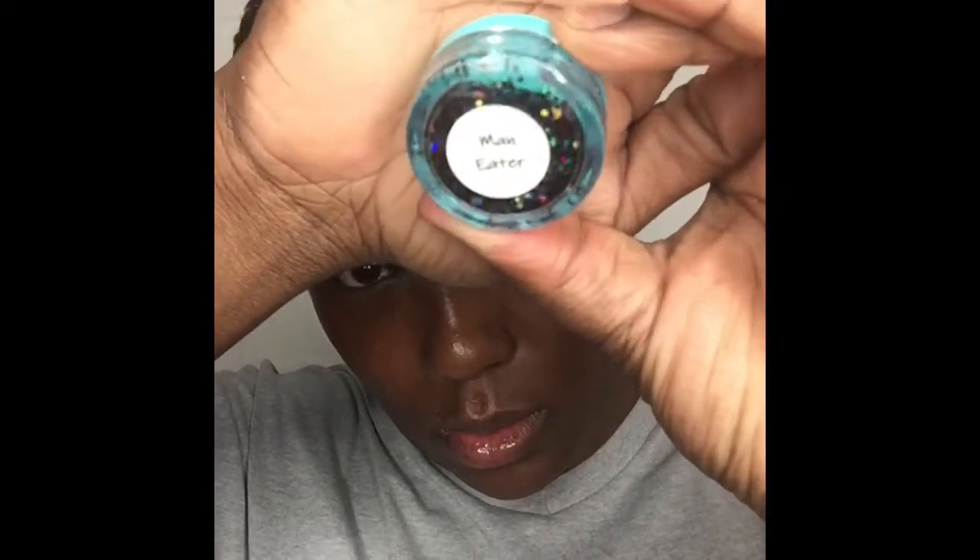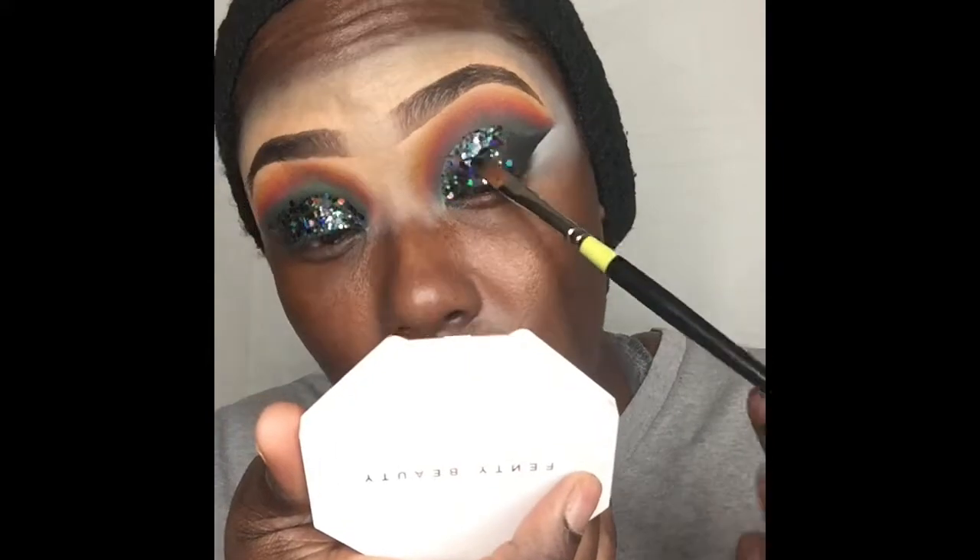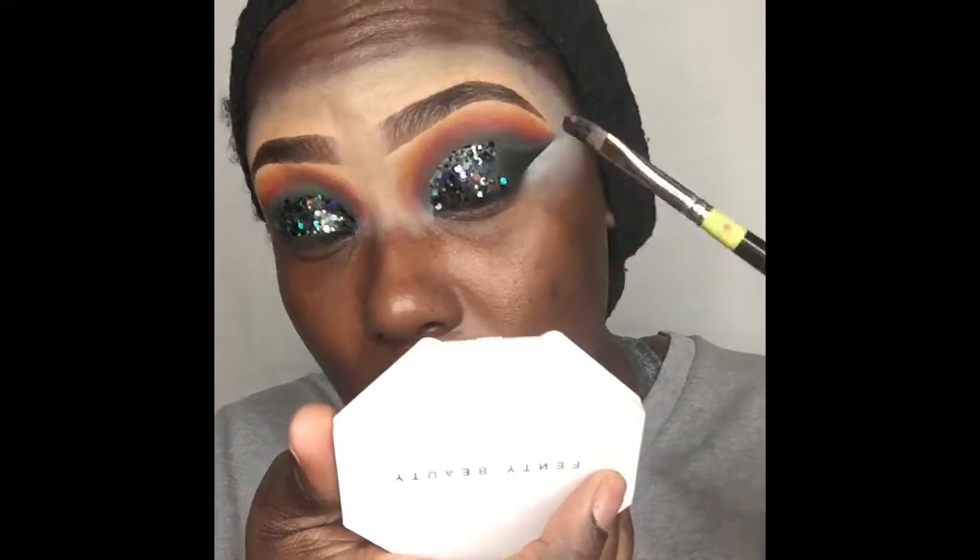I'm going with my Mo Glitz and Glam Man-Eater glitter — that holographic black glitter is bomb, y'all, like look at it! Speaking of Mo Glitz and Glam, she's always doing sales. You can use my code leela15 to save 15% off your purchase. For real, go check her out!